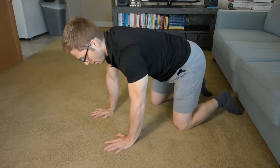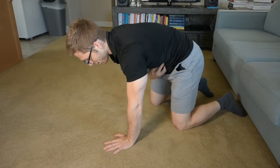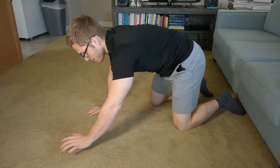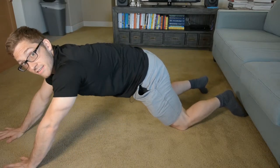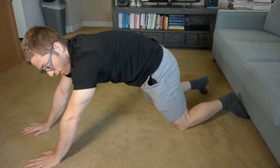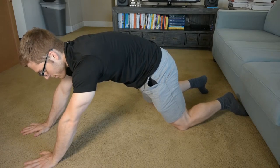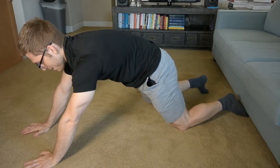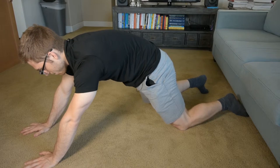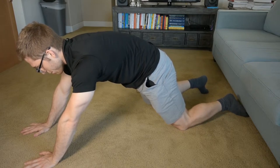Quadruped — hands and knees. I'm going to tuck my hips just like all these other exercises, find my outer lower abdominals, and then I'm going to walk my hands forward. You can go as far as you're comfortable. I make sure I push my neck up towards the ceiling and keep that hip tuck so I feel those outer lower abdominals, and I can just stay here.